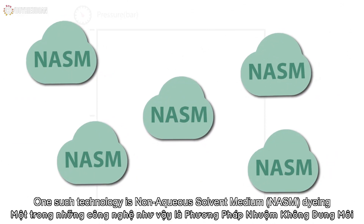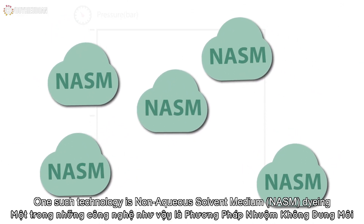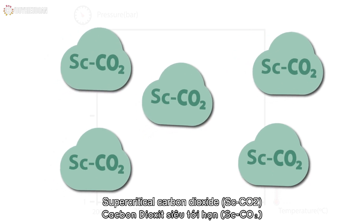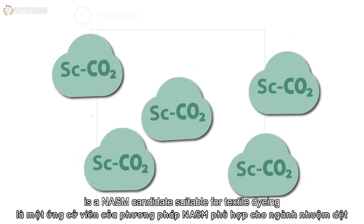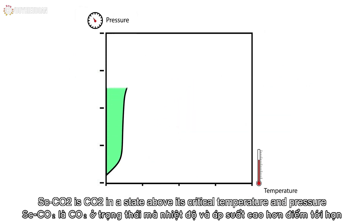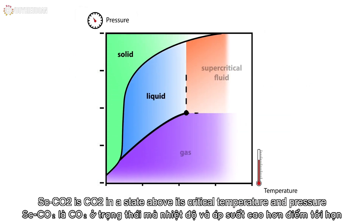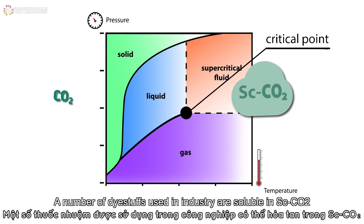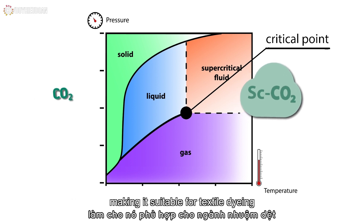One such technology is non-aqueous solvent medium, NASM dyeing. Supercritical carbon dioxide is an NASM candidate suitable for textile dyeing. Supercritical CO2 is CO2 in a state above its critical temperature and pressure. A number of dye stuffs used in industry are soluble in supercritical CO2, making it suitable for textile dyeing.